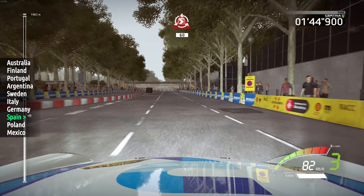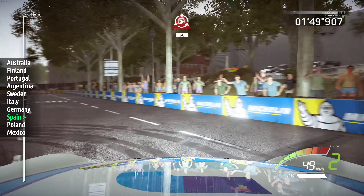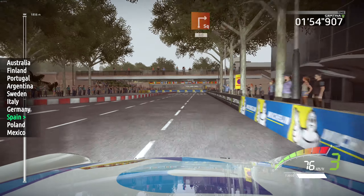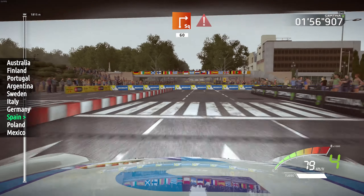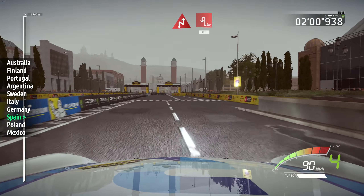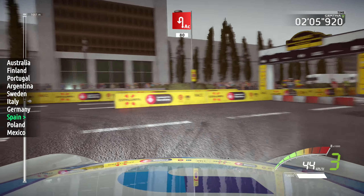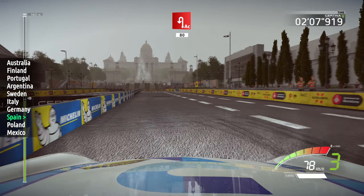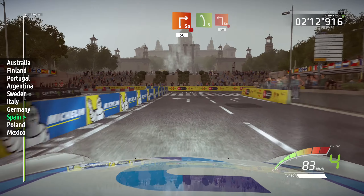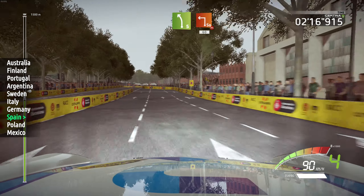Donut, 60. Square right, 60, keep left, caution, break. Chicane right, into acute hairpin left, 80, keep left. Caution, caution, square right, 50. Left 5, break. Keep right, into square left, over bump, narrows, 60.